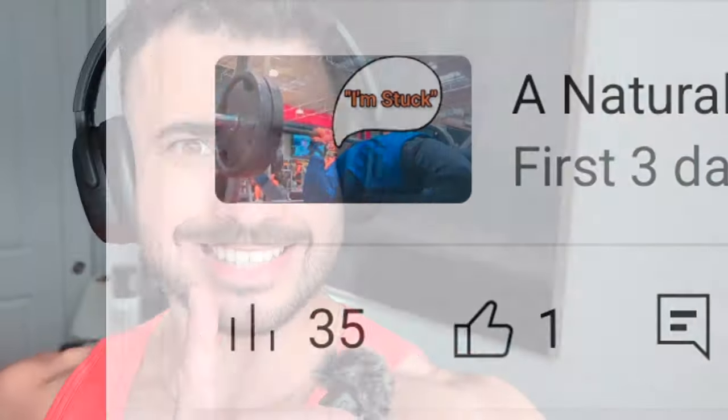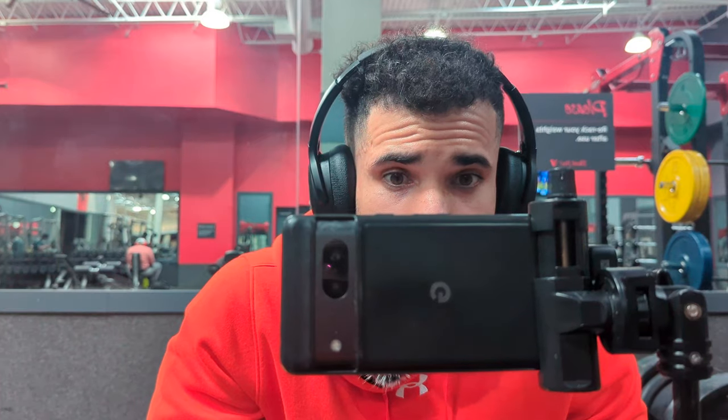I'm doing this gym vlog because you guys helped me accomplish my goal of hitting one like on my last gym video — thank you very much for that one like, that's why I'm doing this video. Make sure to like and subscribe. And yeah, I'm turning 34 today, so happy birthday to me.